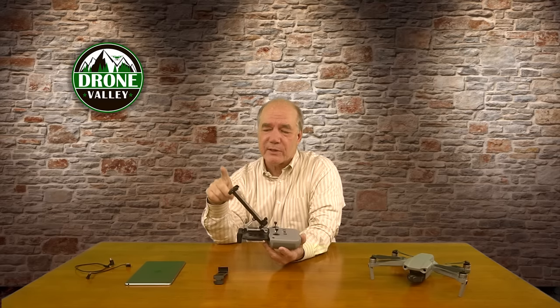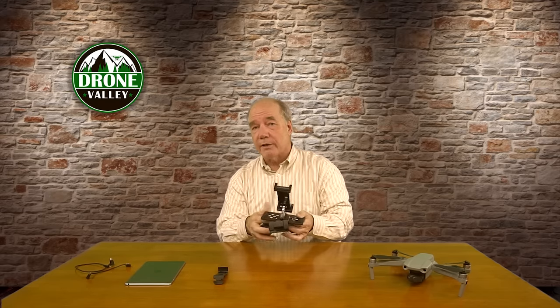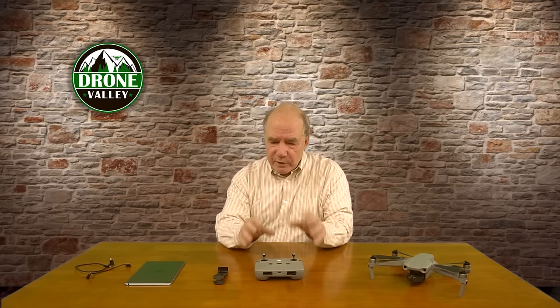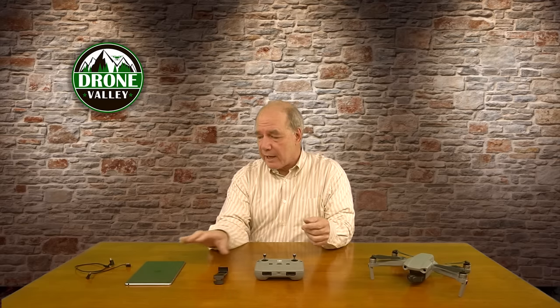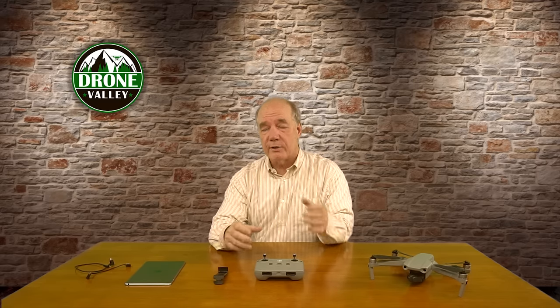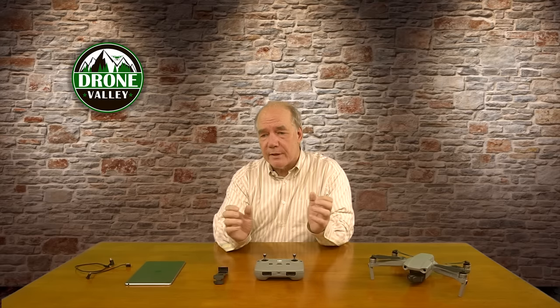I was looking for something smaller, more portable, and really durable. I tested a lot of what I'll call extension brackets and was disappointed in most of them because they're either made out of plastic, which always scares me — there's going to be fatigue with it stretching and holding, and out in the heat or cold it's going to break over time. I've got this expensive tablet trusting that plastic to hold on to it, and if it cracks I'm going to lose my tablet.